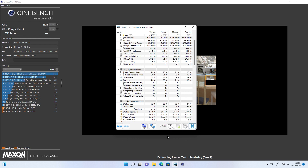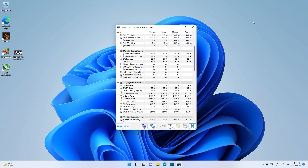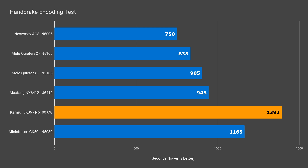On a cold boot, Cinebench can't hit the 600 mark in multi-core, but that quickly goes down as the unit heats up. The temperature of the PC stays up near the max temp even for basic tasks. Heat dissipation on this unit is slow. While the max CPU temp is low compared to the other fanless minis, the system isn't able to keep up the power delivery to the CPU, and performance suffers as a result. Encoding video also put the Camrui in last place, with it being almost 20% behind the GK50.